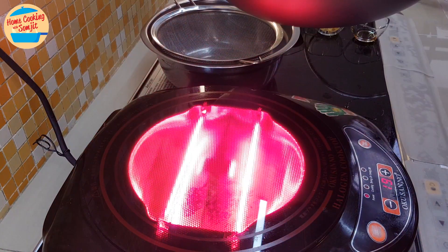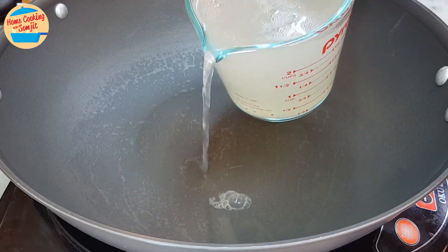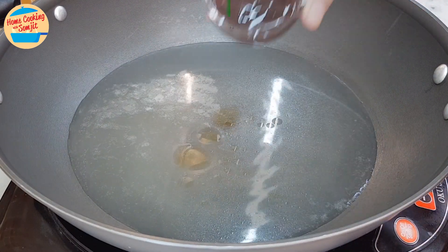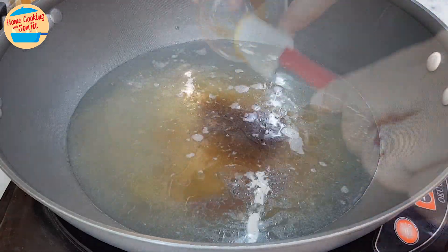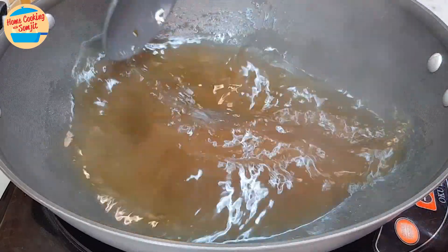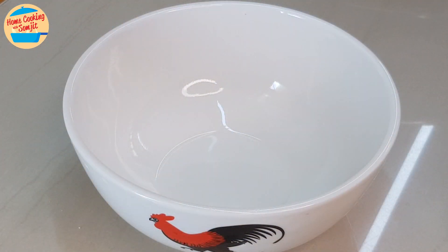Strain it through the strainer with a basin underneath to separate the yee mee from the hot water. Next, boiling the soup: add all the chicken stock in the pan, add in all the pepper, sesame oil, and oyster sauce. Give it a stir until well combined. Cover the lid and bring it to boil.